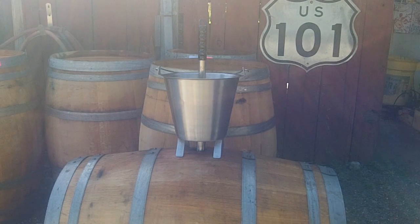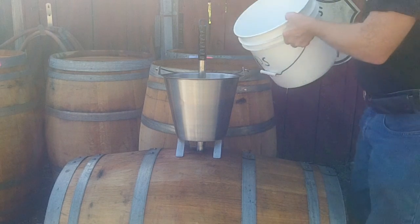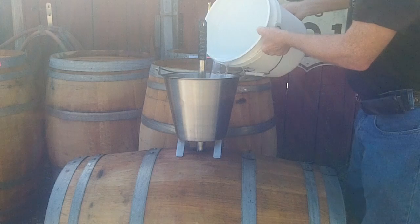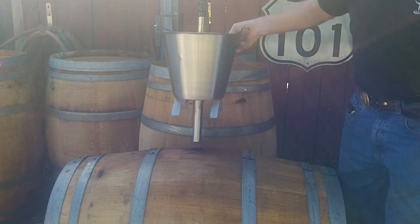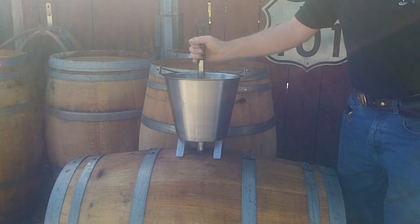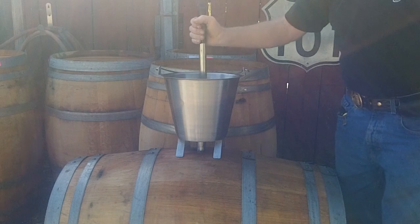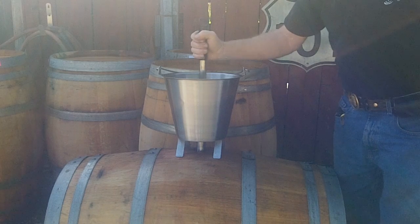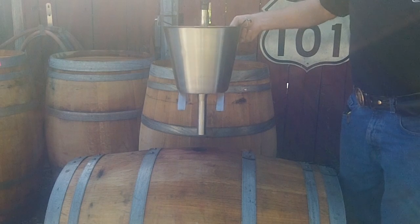If you walk up to the barrel with one-hand operation and you want to put some more wine in that barrel, just simply put the wine in. As you can see the stopper works, and when you're ready to let the wine in, just let it go in, and then if it gets full or you've had enough wine, just plug it back up.